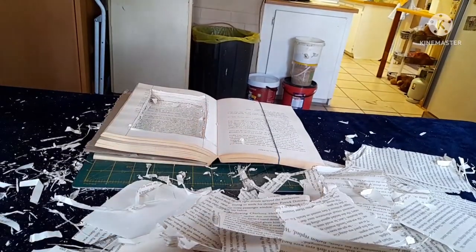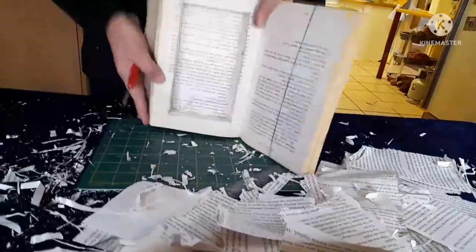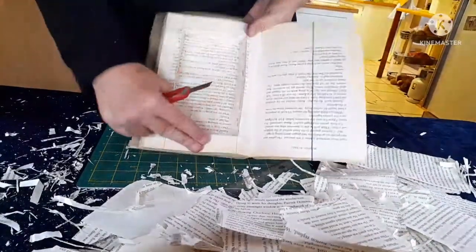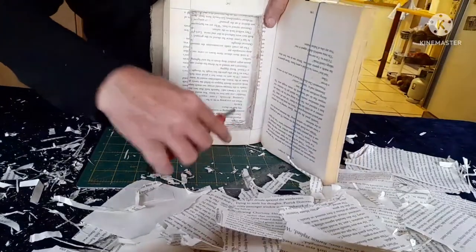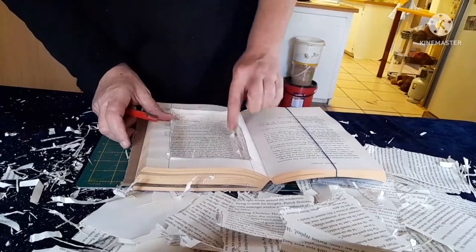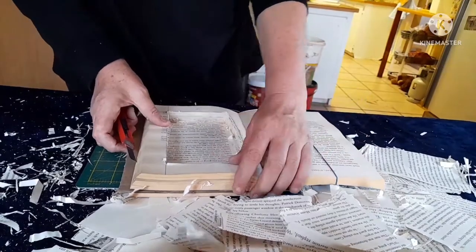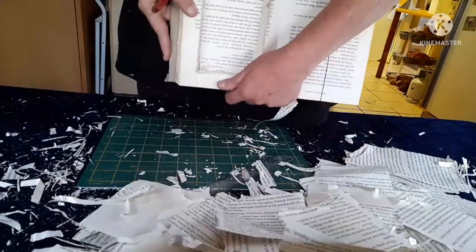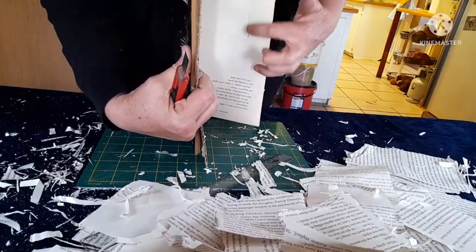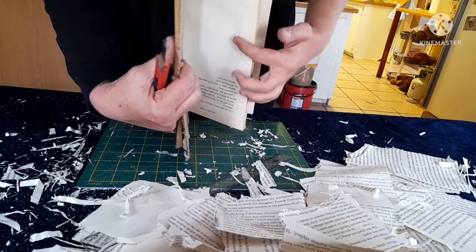As you guys can see, it is a messy story, but we're almost done. We're almost through the cutting out part of the book. You need to try and cut it as square as possible and have your corners nicely done. So I'm just continuing to cut out. As you can see, we're almost through — just the last few pages still and then we're done.